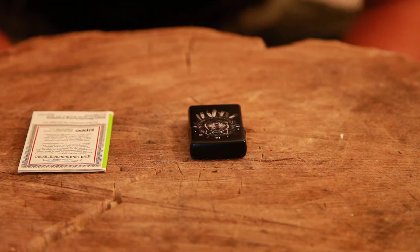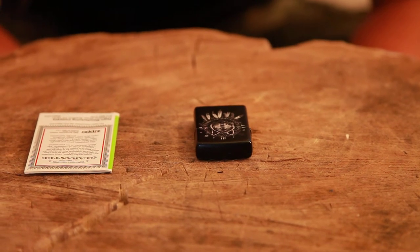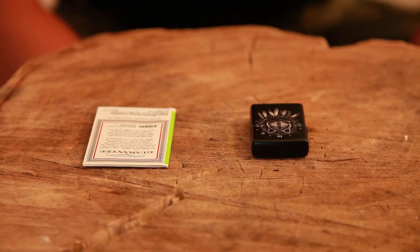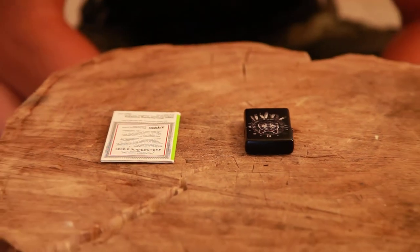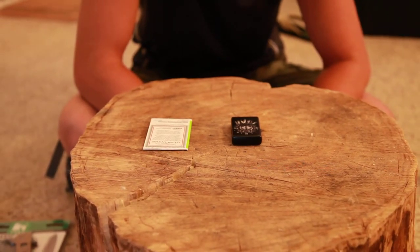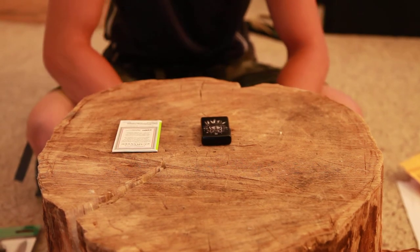The world famous Zippo guarantee: Any Zippo pocket lighter, when returned to our factory, will be put in first class mechanical condition free of charge. We have yet to charge a cent for the repair of a Zippo pocket lighter regardless of age or condition. The finish however is not guaranteed. This guarantee gives you specific legal rights. You may also have other rights which vary from state to state. Other Zippo products carry their own specific warranties.